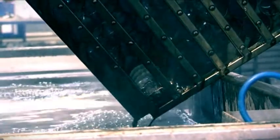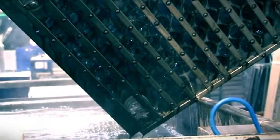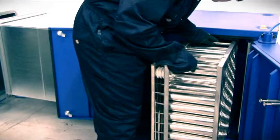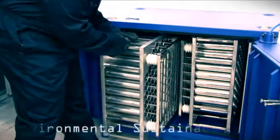Cleaning of the ESP cells takes place off-site, so there's no interruption to kitchen operations. Using only 10 litres of water and 6 volts of electricity, this is a simple step towards environmental sustainability.